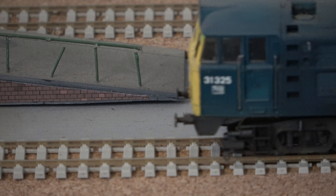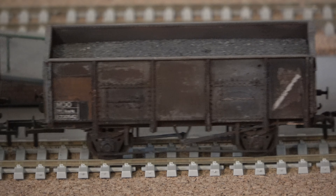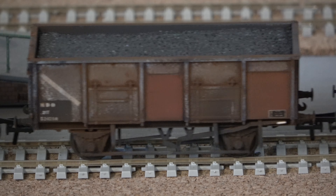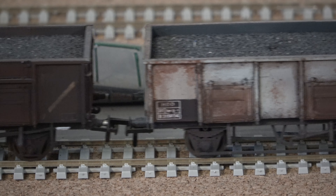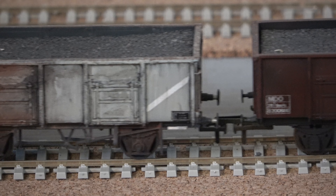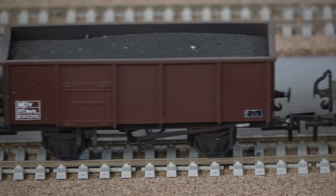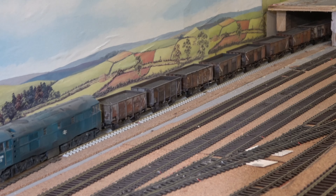So there we have it — a fleet of 20 wagons that are all the same but different. Something that would be quite difficult to do with more up-to-date modern wagons, and also quite difficult to do with ready-to-run models. In the real world it would be quite unlikely to have 20 wagons all different in the same train, and even more unlikely to have them all in number order — unless of course you've got a shunter named Brian, which I have.